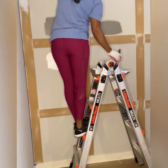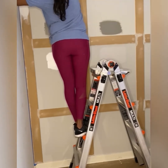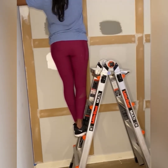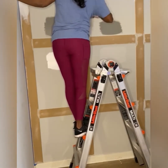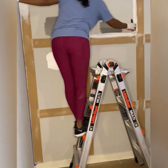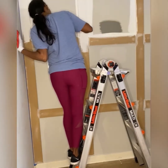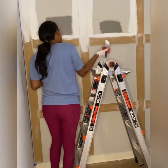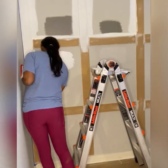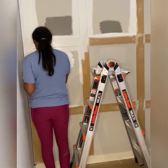Now I'm going in to paint - doing each box cut in with my brush and then coming back with a roller to finish out the paint. The color I'm using is called Pure White by Sherwin Williams. If you're not sure what white to go with, I would definitely recommend this color - it's bright but still a really warm white, not a stark white, and it really brightens up the space. The first coat I wasn't sure, but after the second coat I was really feeling the color.